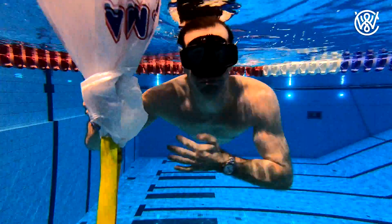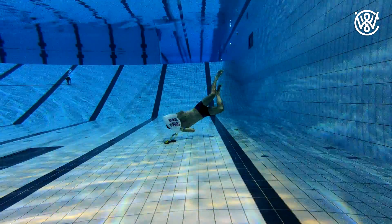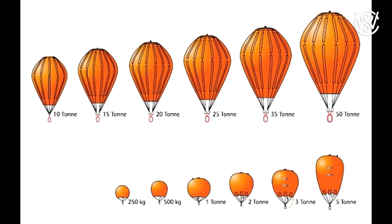If you want to lift heavier things you can use a bigger bag. A bag of about 1,000 liters will lift about 1,000 kilos. You can buy these bags in different sizes on the internet or in diving shops.